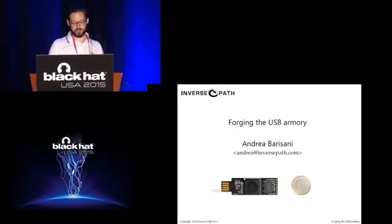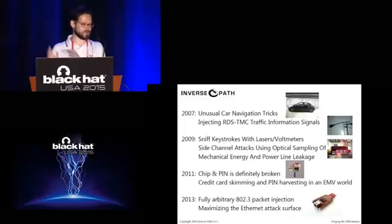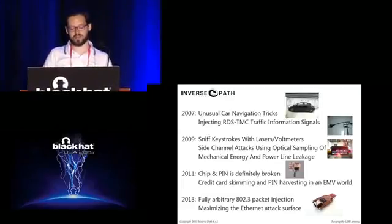We have a company called InversePath. We've presented a few times at Black Hat. Our first talk was about injecting traffic navigation messages into cars. Then in 2009, a talk about sniffing keystrokes from power outlets. In 2011, we presented a talk about credit cards. And two years ago, we did a talk about packet impact in Ethernet. This shows we're heavily involved not only in software security but also hardware security, tackling peculiar topics concerning hardware.